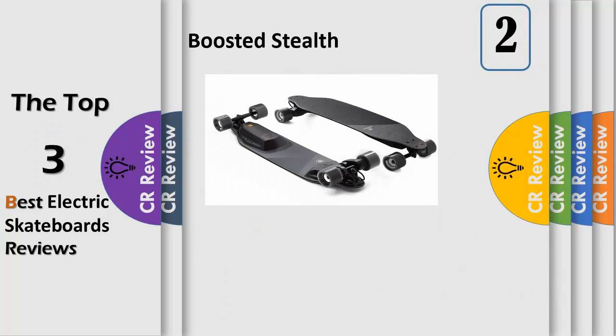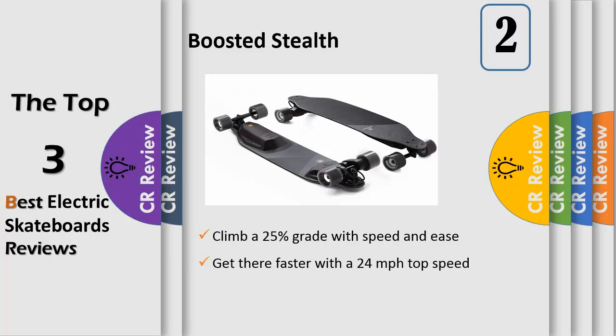The Boosted Stealth is a high-performance electric skateboard you've been dreaming of, built from the ground up with attention to detail at every turn, including a new ride mode exclusive to Stealth, with higher top speed and lightning-fast acceleration.